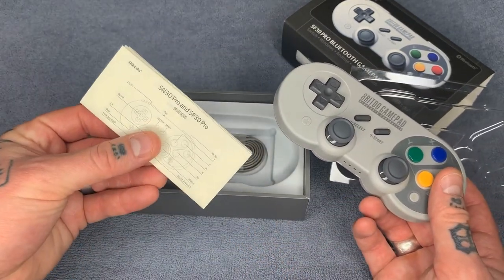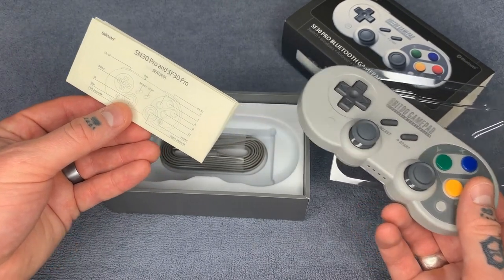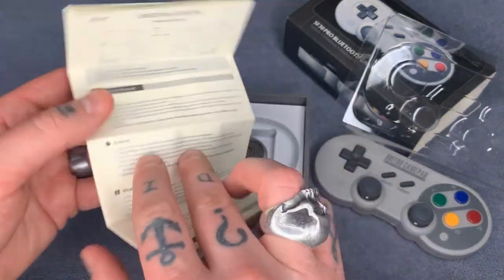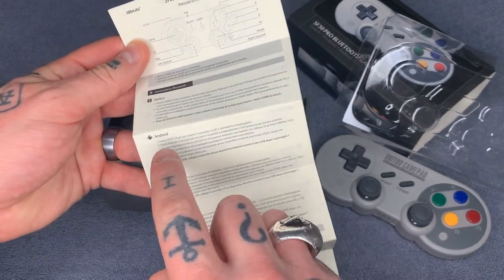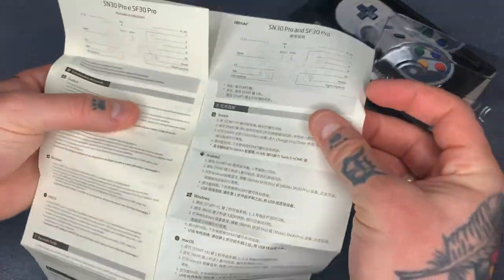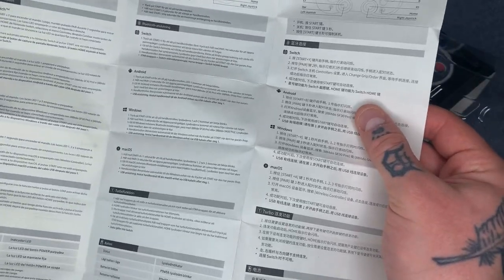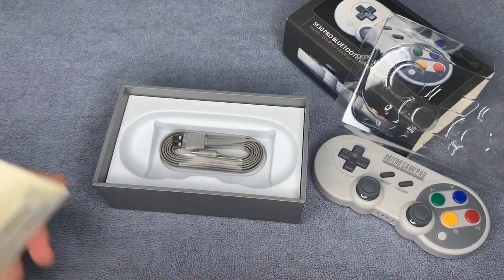Also included is a manual, which actually does nothing for us when setting this up with the Raspberry Pi. It doesn't matter which version you get — going to the English section, it mentions Switch, Android, Windows, and Mac OS instructions, but there is no mention anywhere in here of Raspberry Pi. So it can be super frustrating to set these up, which is what brought me to making this video today.